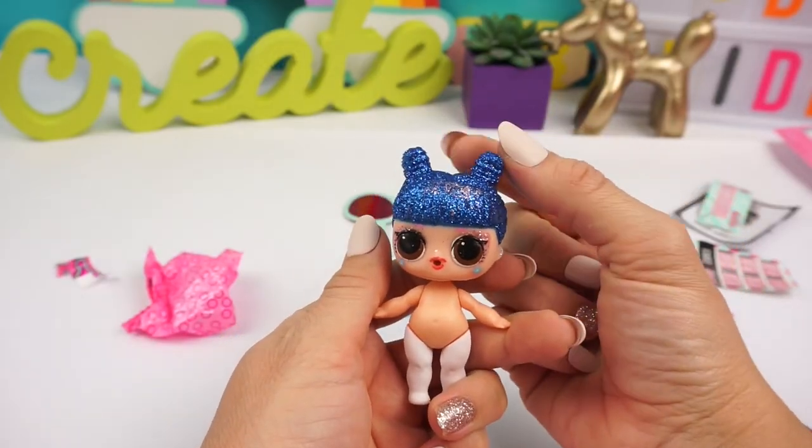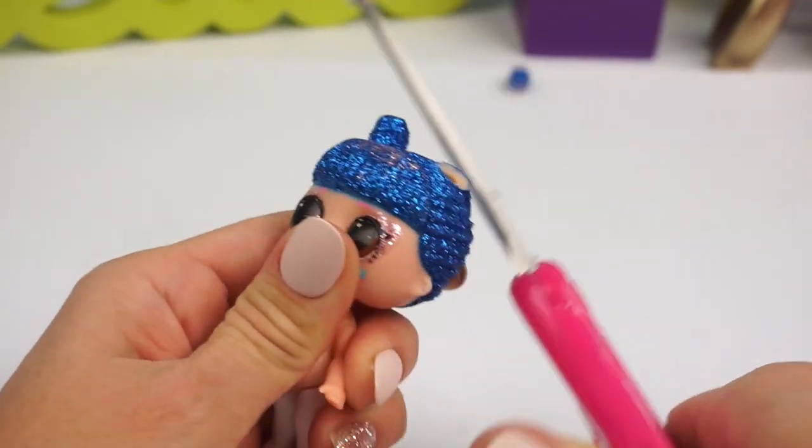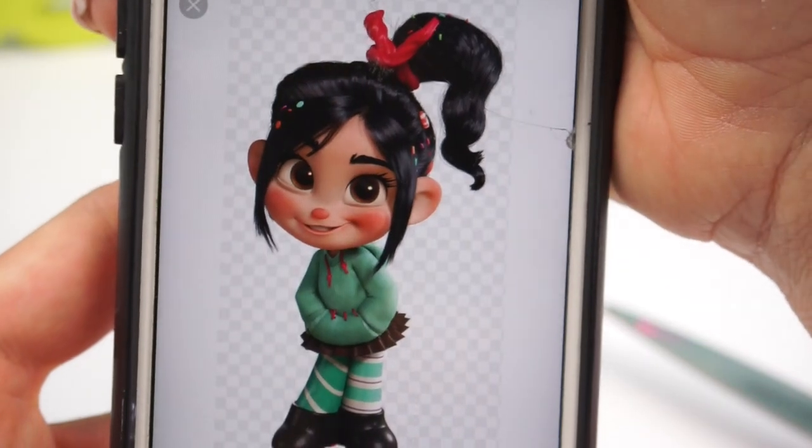To start with the transformation, we're going to have to cut off the little buns. This is so sad — her hair is so pretty. And we're going to be using some air dry clay to fill out those little holes and mold the new hairstyle.